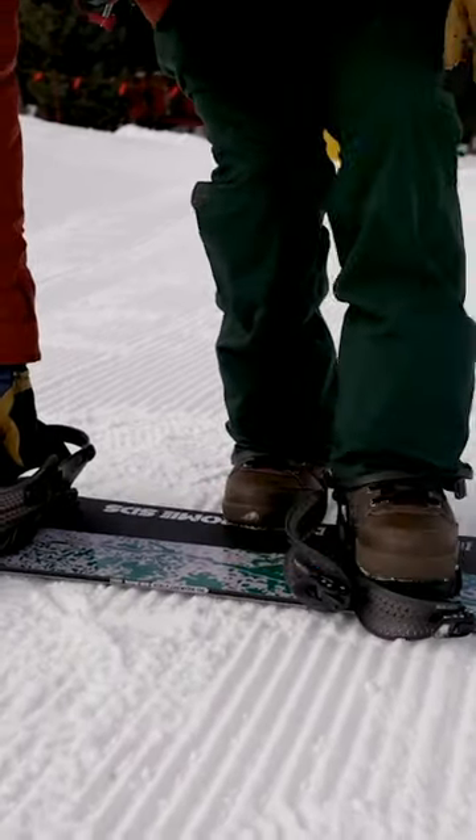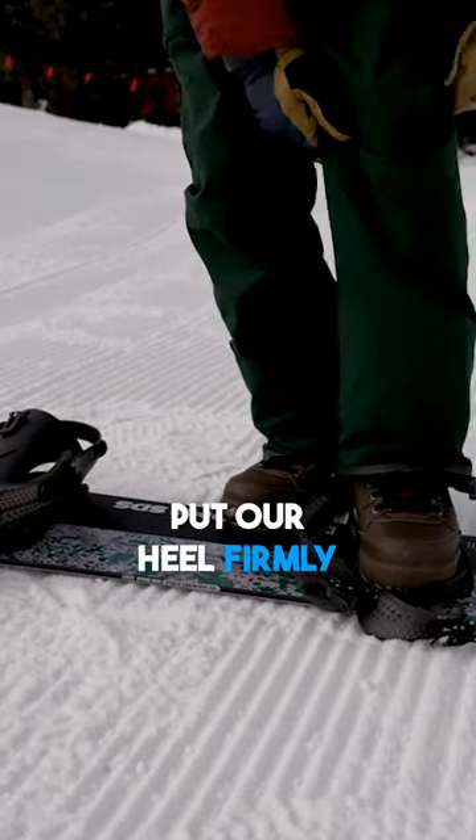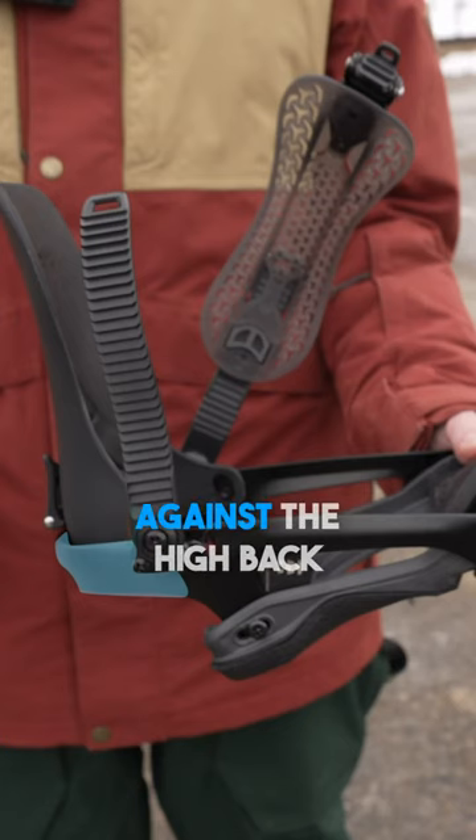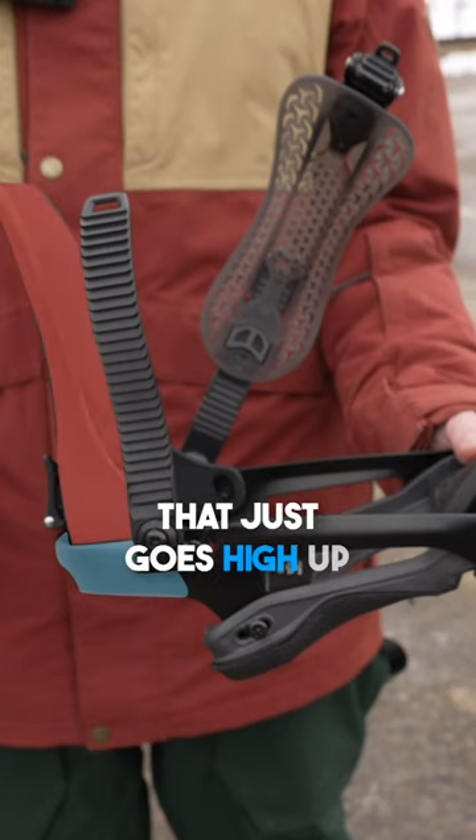We're going to scrape off our boot and we're going to put our heel firmly in the back of what's called the heel cup. Now we're leaning up against the high back — it just goes high up the back of your leg. Easy to remember. This is the heel cup.